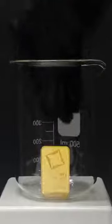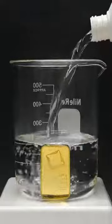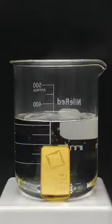But anyway, I think I'm just going to destroy it using acid. All I have to do is pour in a bunch of concentrated hydrochloric acid, and I'll bring this to a boil.